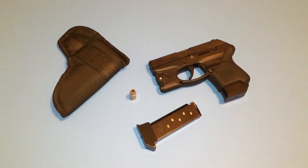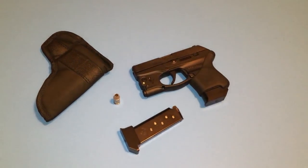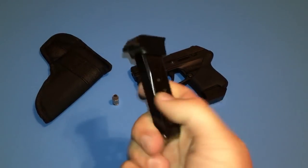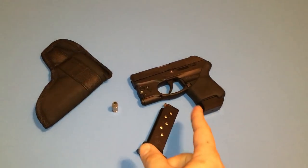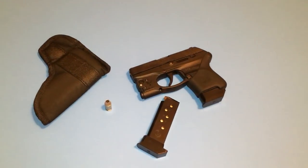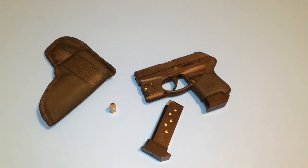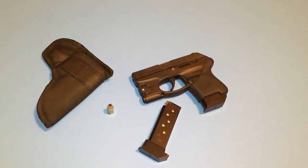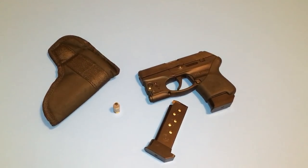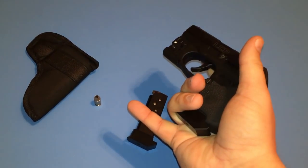Magazine capacity is another thing pocket guns tend to have an issue with. This Ruger LCP comes standard with six-round magazines. I added an extended base plate, so it now holds seven rounds per magazine, and with a plus-one in the chamber I have an eight-round capacity. For a small single-stack pocket 380, that's pretty good — and there are better variants out there, but for this setup it works really well.